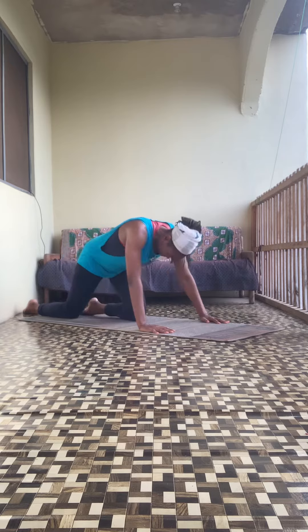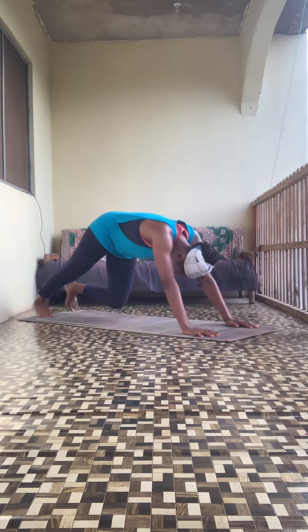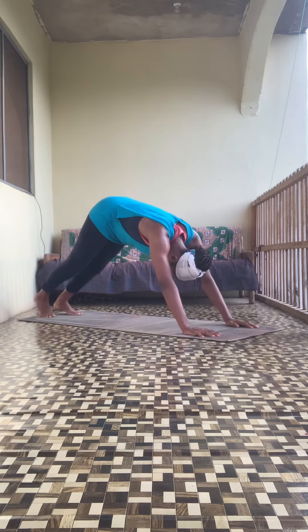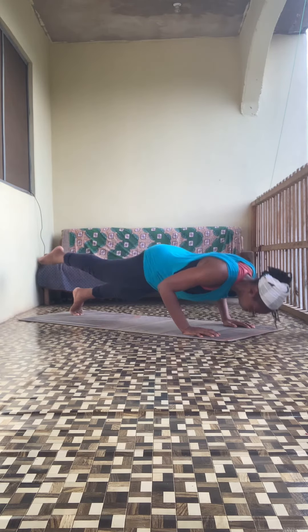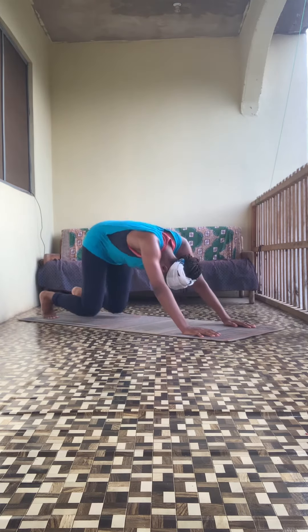Take a deep breath, exhale — five seconds before the next movement. Press up, or for the advanced version, one-leg press up. Straight into the cobra stretch, then repeat.